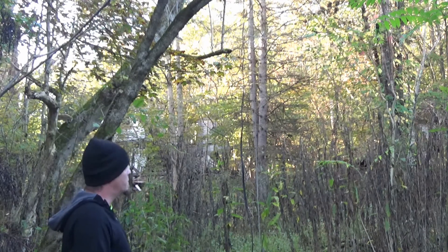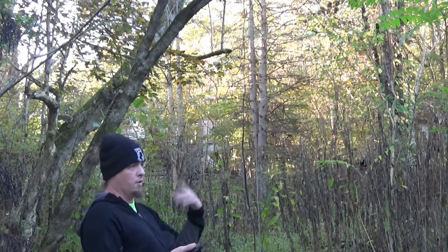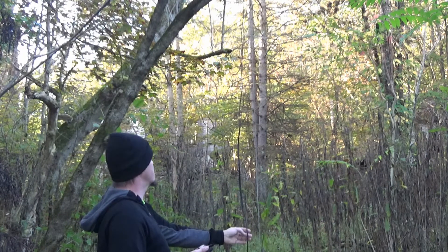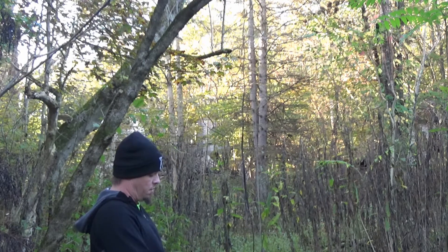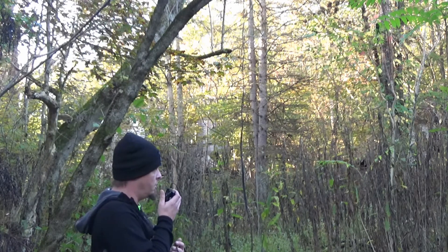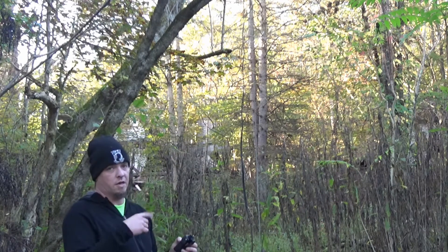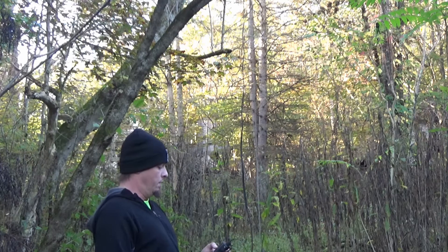I've heard of people taking these and just hanging them in front of a window in their house, or in an apartment, or one of those places where the homeowner association won't let you put up antennas outside. I like it because it's so portable — you can roll it up and almost put it in your pocket. Let's try a local simplex. This is KE8HSW listening. There's not usually a lot of people on that simplex frequency this early.